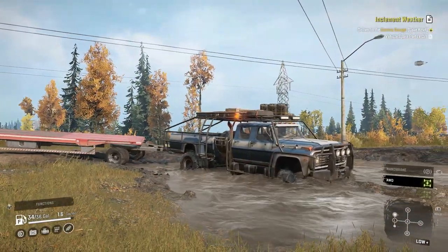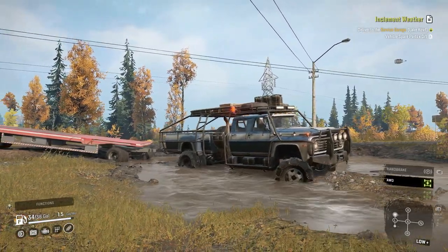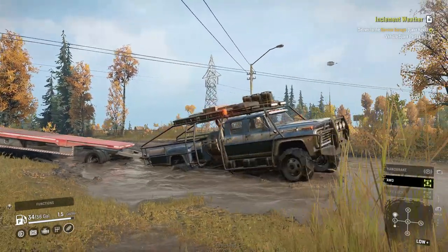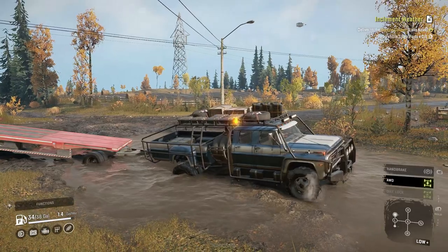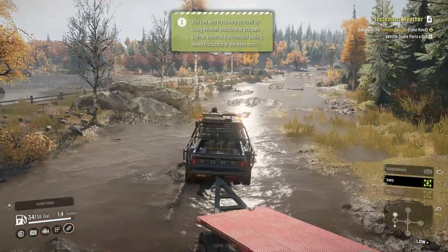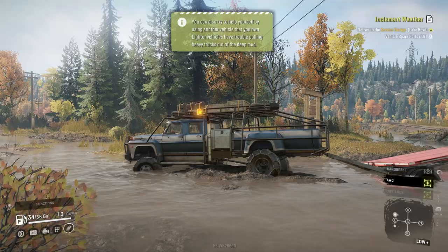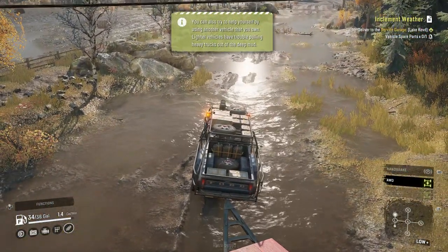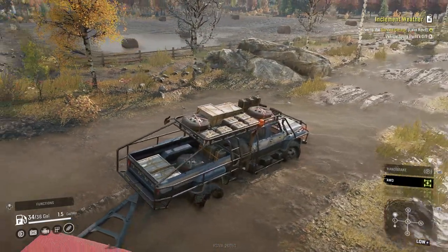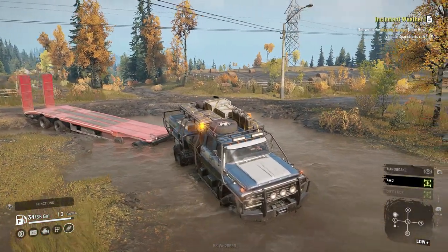Oh boy. Look at that trailer up in the air — that's from the other day when we were streaming with JB Twin. The trailer has been up there for like a week, it's probably just stuck there. Alright, we're crawling along here, I got myself a little high-centered. We're still moving though — I don't think we're going to drag the trailer through, I'll be honest.